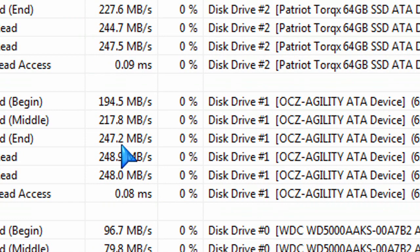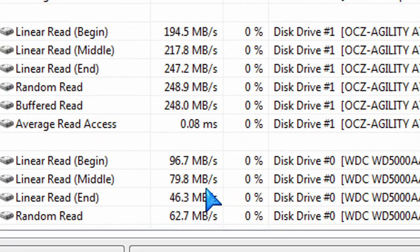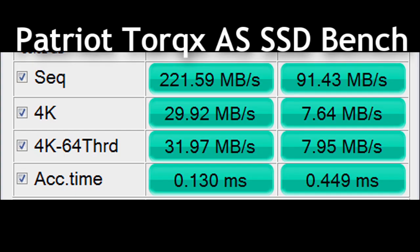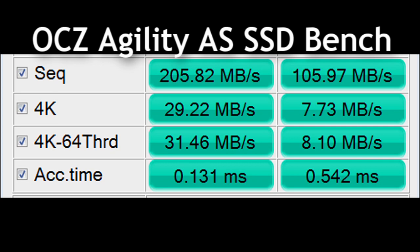There are some benchmarks where the OCZ does a little bit better, but overall, when I tested the read and write, the Patriot did much better than the OCZ and much better than a 500GB Western Digital Caviar Blue drive, which I also have installed for testing purposes. Here are the results on the sequential read and write — read results on the left, write results on the right. And here are the OCZ Agility SSD results.